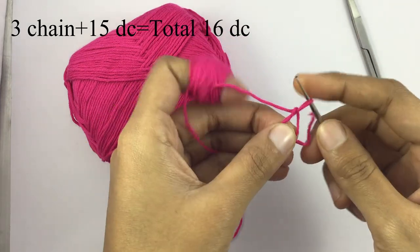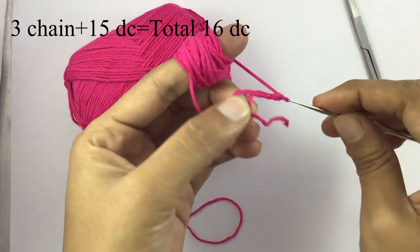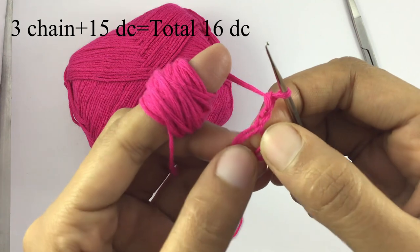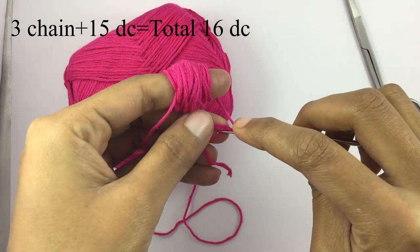Three chain. Three chain. And double crochet.